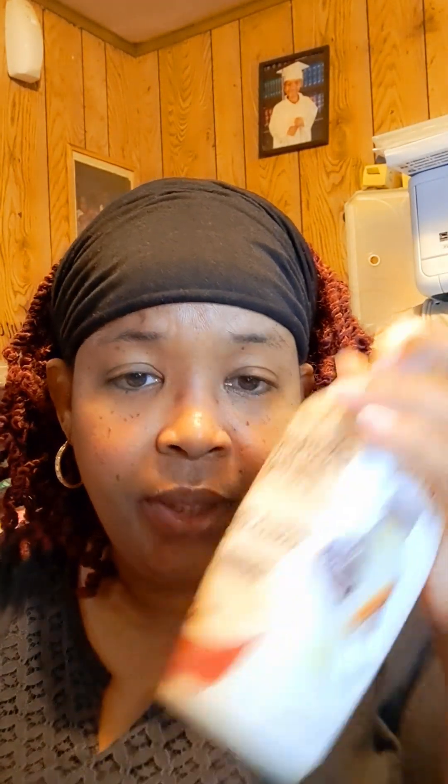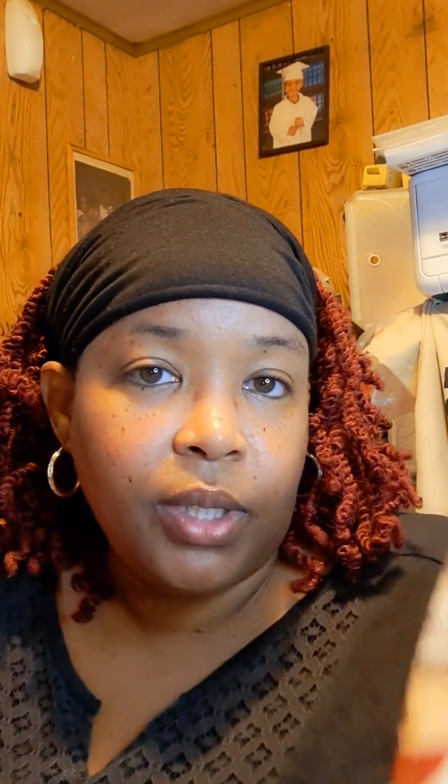I like this alkaline water from Body Armor — I didn't buy it from Dollar Tree but that's what I'm drinking now. And I like vanilla chai tea when I back away from coffee. I didn't have my coffee this morning so I grabbed a vanilla chai tea. It has 13 grams of protein, no caffeine, and it's dairy-free for vegans — and I like it.